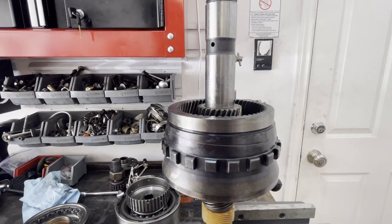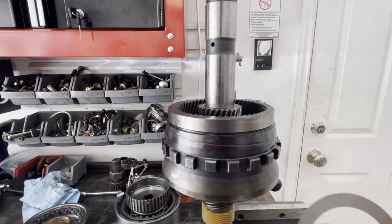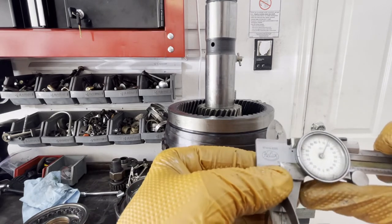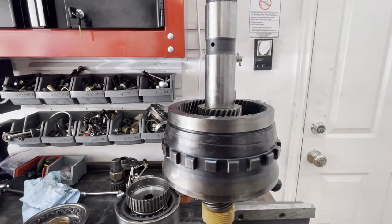What we can do is use some shims. I've got two shims here — each one measures 15 thousandths. So I'm going to install them into the planet so that we can tighten up that clearance.